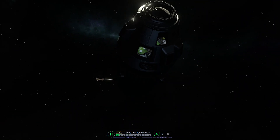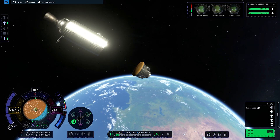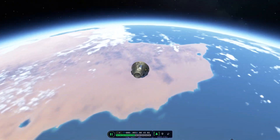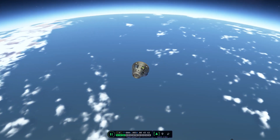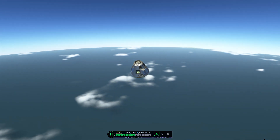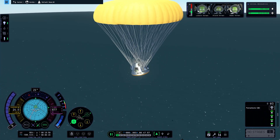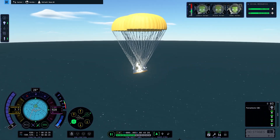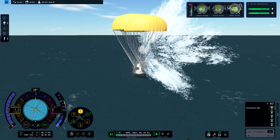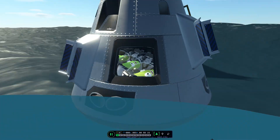I'm lowering the periapsis to within Kerbin's atmosphere for aerobraking, since there's no entry heating in this game. The crew is smiling — they don't know they're re-entering at orbital speeds. I placed a heat shield on the command module out of habit anyway. Parachutes open, we're heading for the water — splashdown! That concludes the mission. Thank you for watching, and see you in the next video.